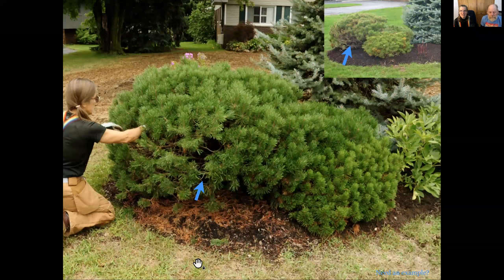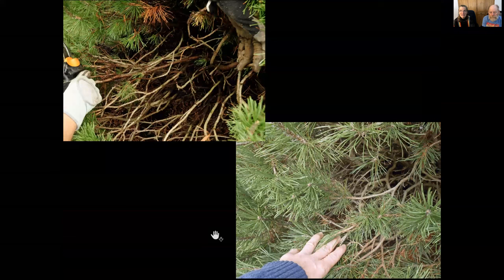So that spot that was weak and browned out — I'm still thinning back. Can you see the little bit of green in there? If I can get some light to those guys, they can be side branches again. But if there's no green back there, take the whole branch out. If there's no green — we can't stress this enough — on needled evergreens, they won't come back. Take the branch out.